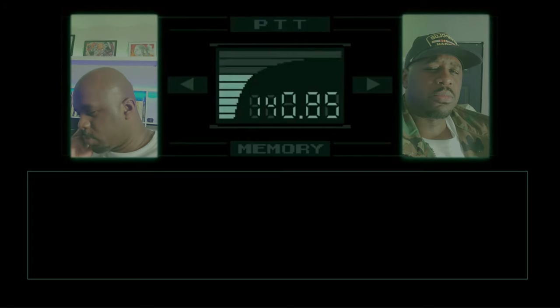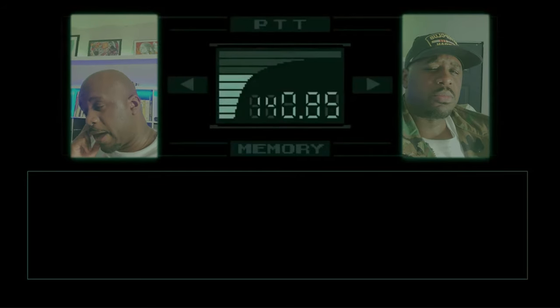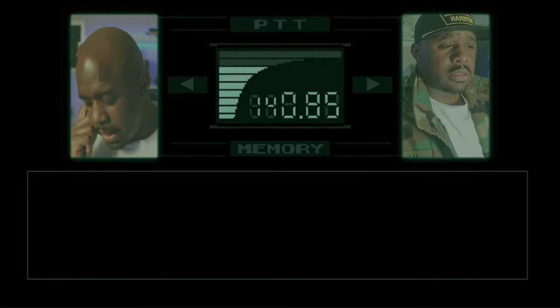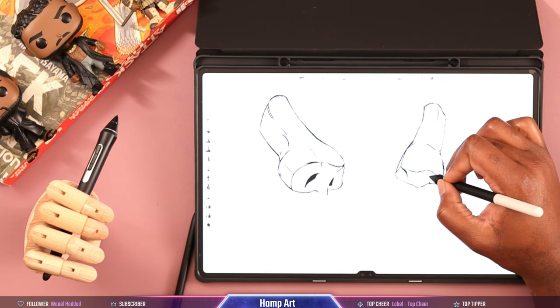With all that being said, it's still a great product. It solves the problem of the smaller screen on the S7. I believe any artist would love to have this tablet.